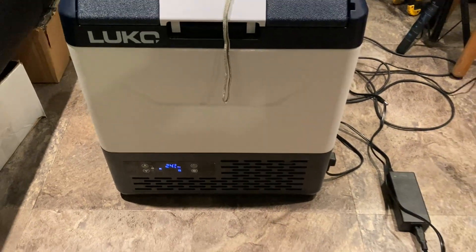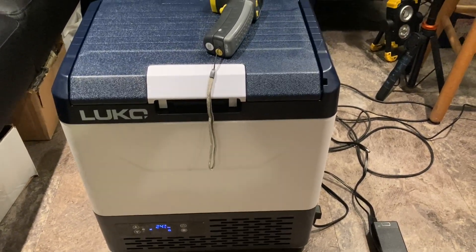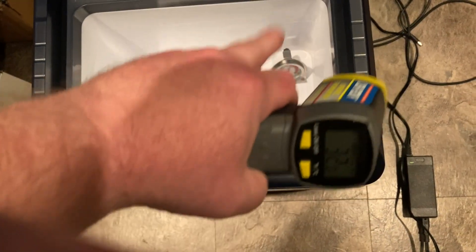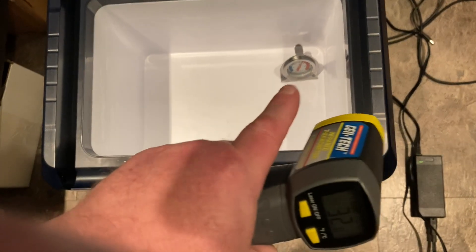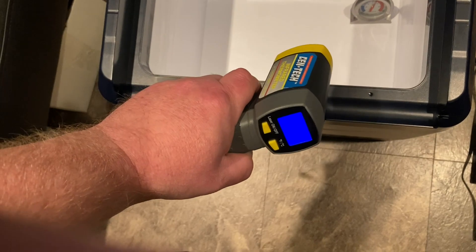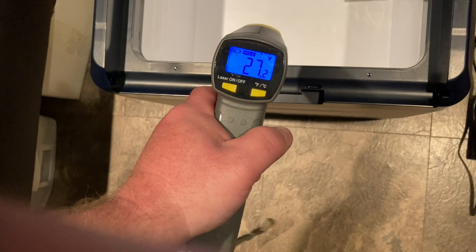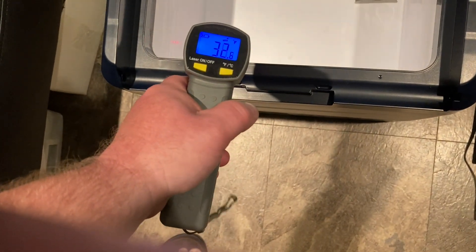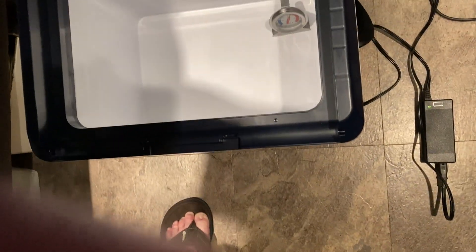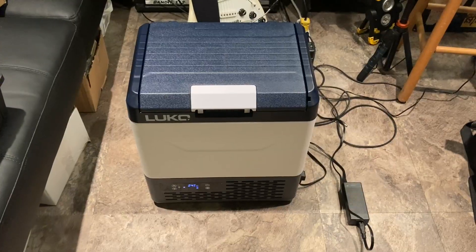As the temperature rises back up to the point where the compressor cuts back on, let's open it up and see what the temperature reads with my digital thermometer. I put a regular thermometer in there just a while ago — it's probably not down to temp yet since I just stuck it in. We're showing around 29, 27 on the sides, and 30 to 32 on the bottom. Let's close this back up.